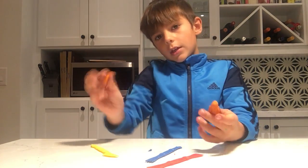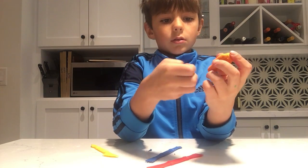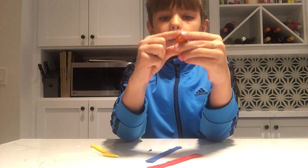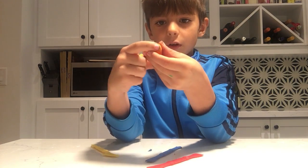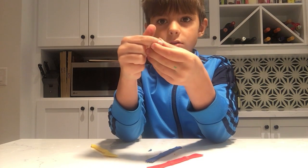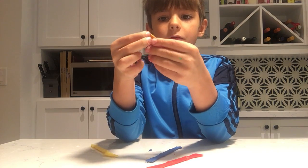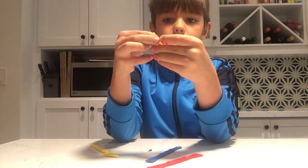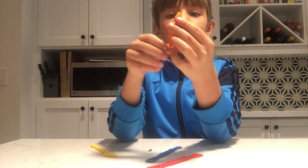And then, see this piece — don't put it on this piece. Make a flat spot right here, and put it like this, right here. That's a dreidel.